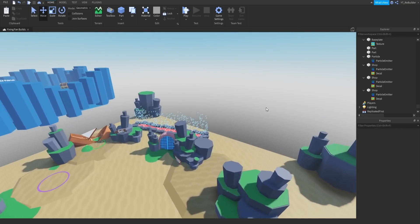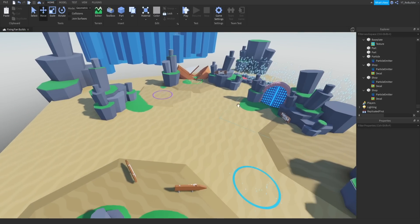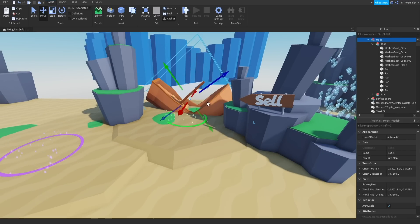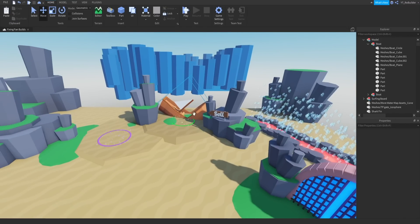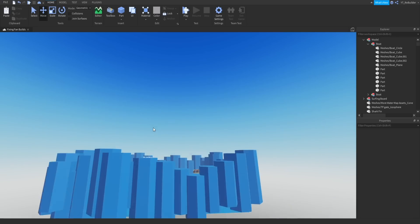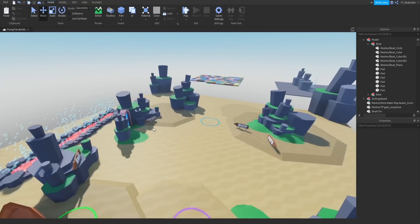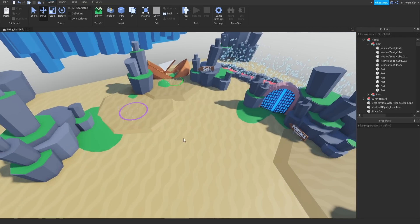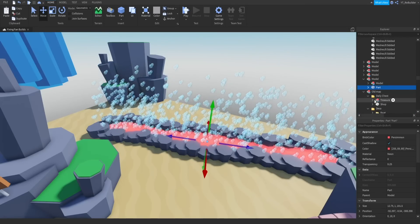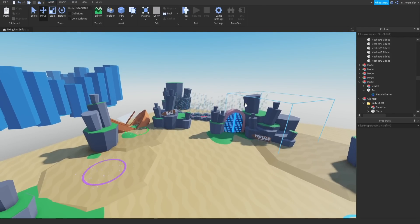I broke the boat in half — it was one mesh, so I bent both pieces different ways to make a shipwreck. It's a very easy way to make a shipwreck without going into Blender. I added a chest spot and a sell spot. There's also a huge crevice area with bubbles — I darkened the particle effect and I think it looks a lot better now.